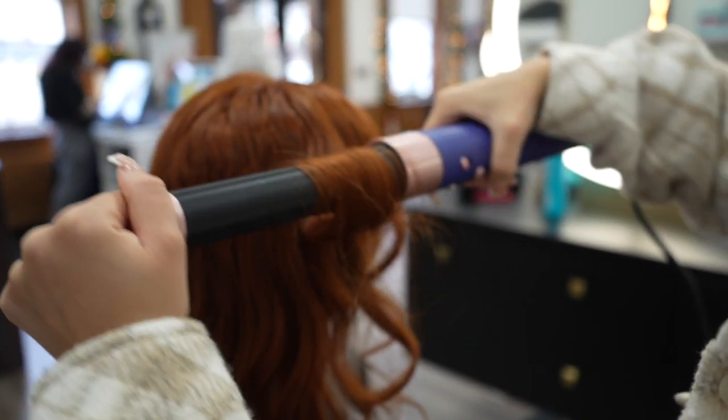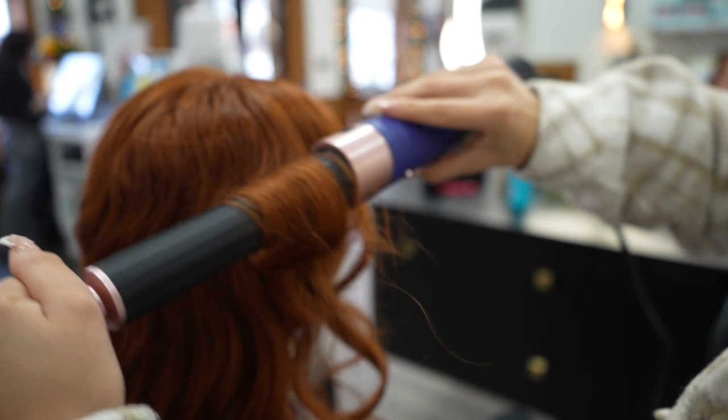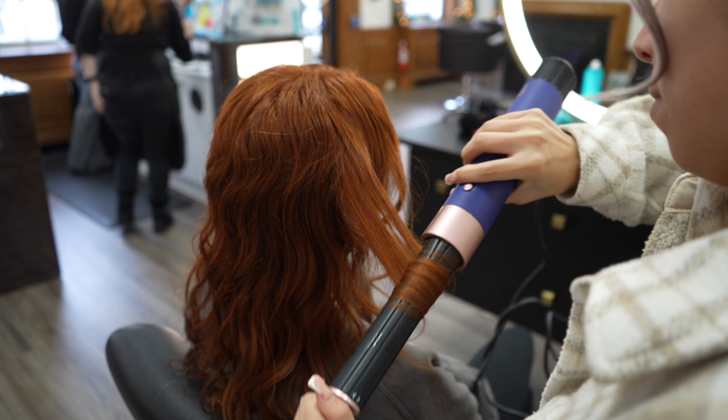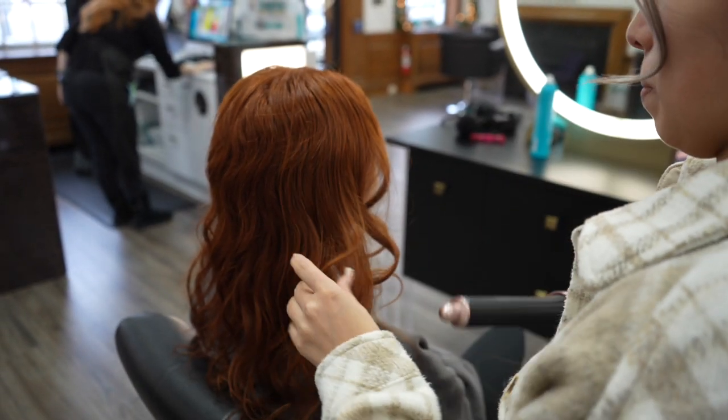I'm going to point the Dyson Airwrap's airflow away from her face just so we can get those waves. And then I'm going to release the curl by unwinding it from the barrel, doing that slowly.